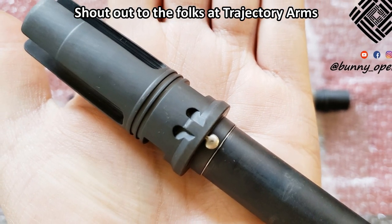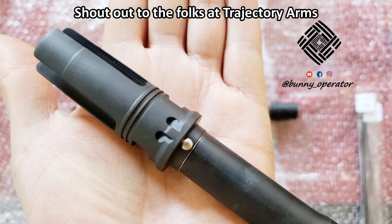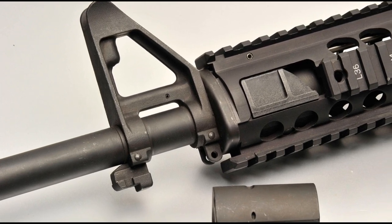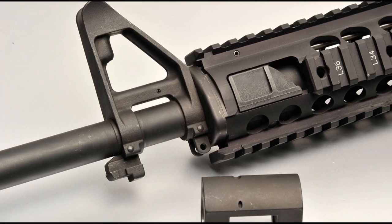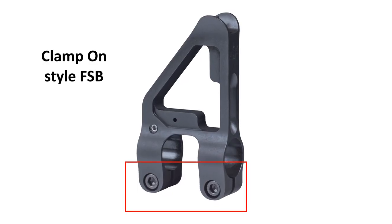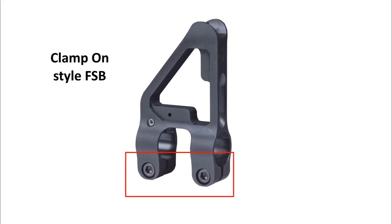This all happens before your muzzle device, so for anyone planning to pin and weld, make sure everything is done correctly and to your liking before you commit to that. I'm specifically referring to a traditional FSB using taper pins - I generally prefer not to use a clamp-on type FSB.